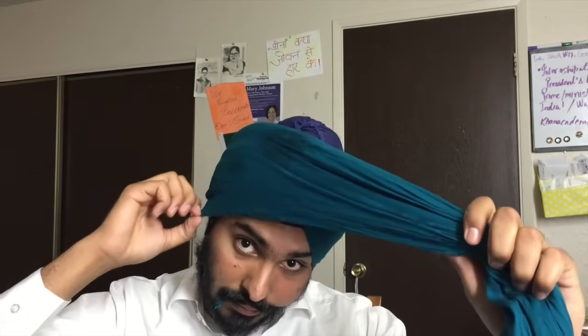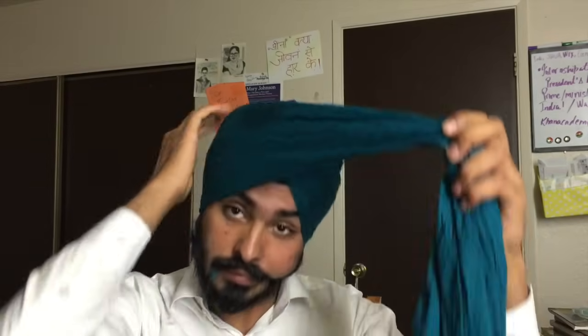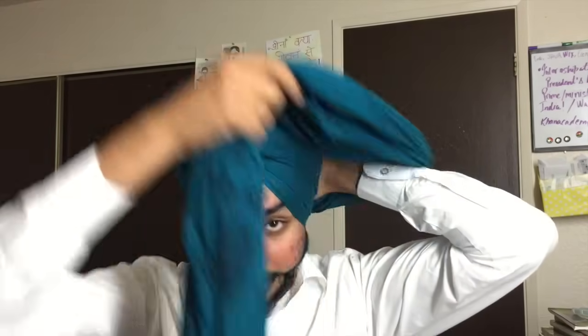Tuck the extra cloth on the top. Again, pinch in the middle of your forehead. Pinching the turban allows you to manage the layers easily and also creates a nice point in the front of your turban. Keep repeating the same process as the layers increase.